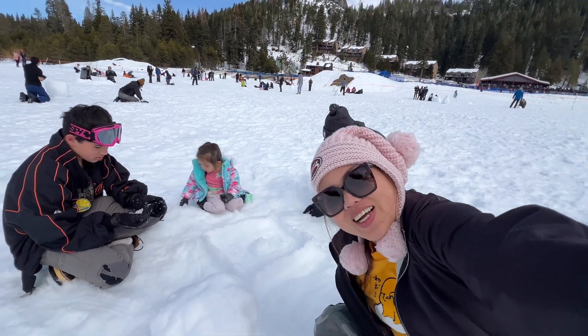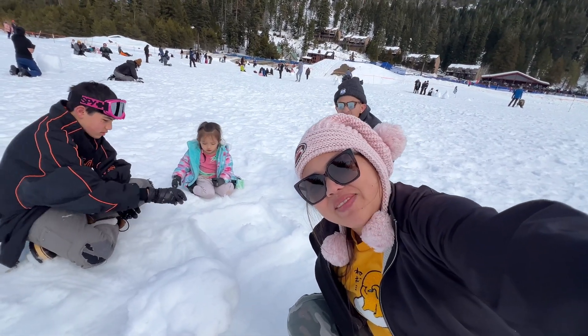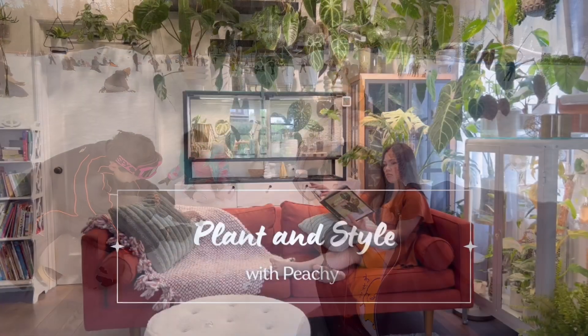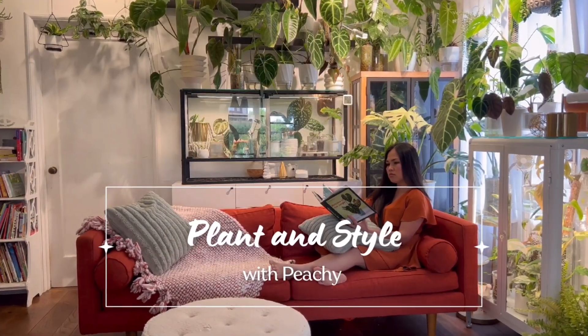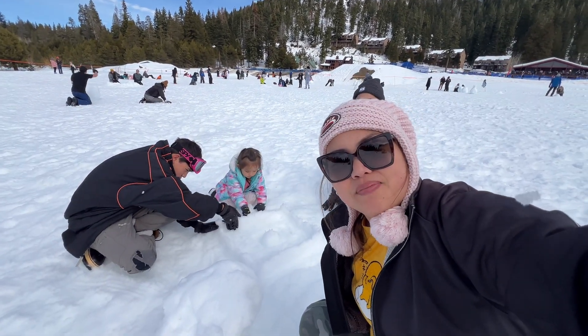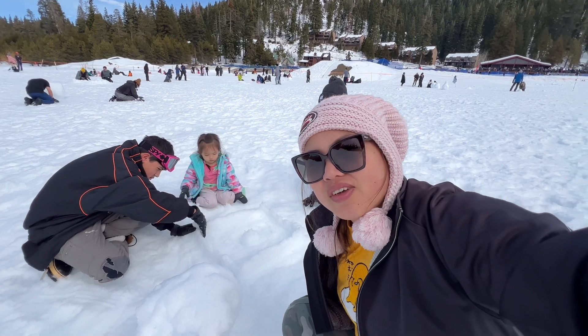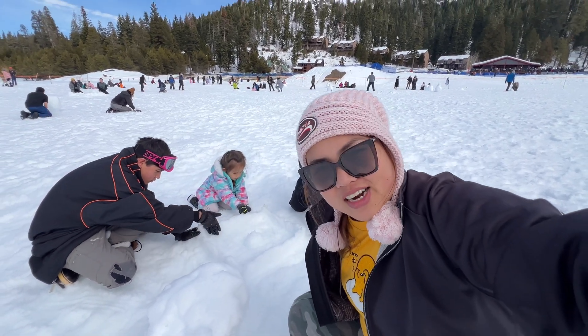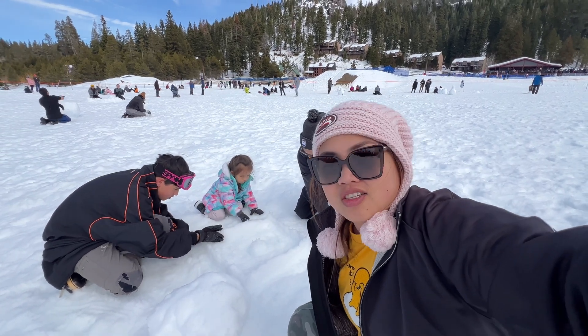Hi guys, welcome back to my channel. My name is Vichy and this is Plant and Style. Field trip! We are playing in the snow, but on this video, we're going to tackle some plant chores that are needed to be done before spring starts.